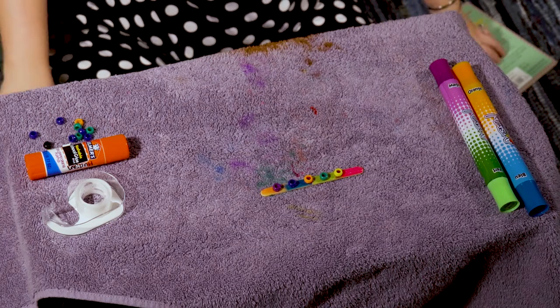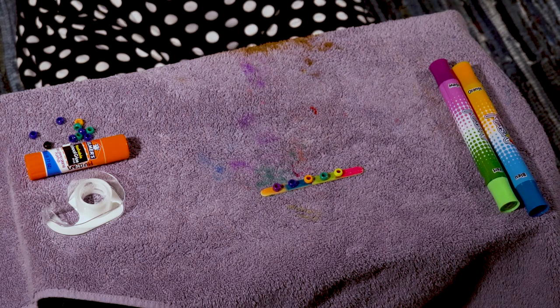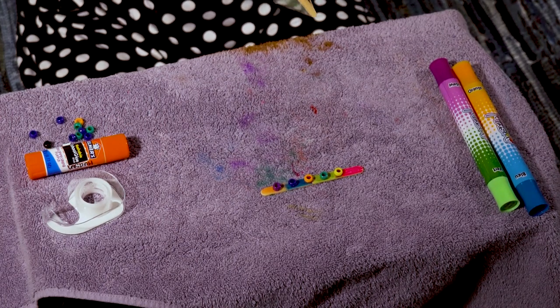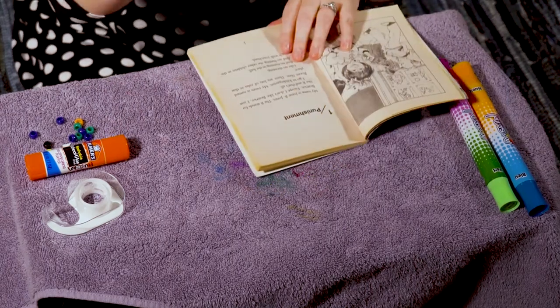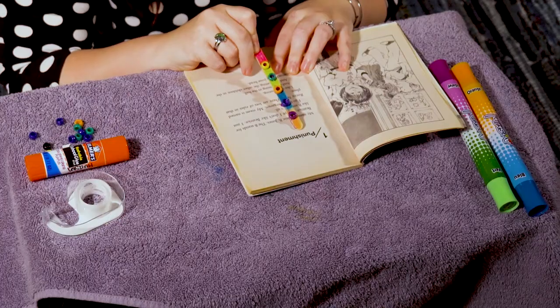Once we are done with our reading sticks, I'm gonna take a book and use it to point to the words. I would open up to the first page and this is where I could use my special pointer to point to the words as I read. It seems that my cat Roger has decided to join us — Roger, are you going to read with us? Thank you for joining.